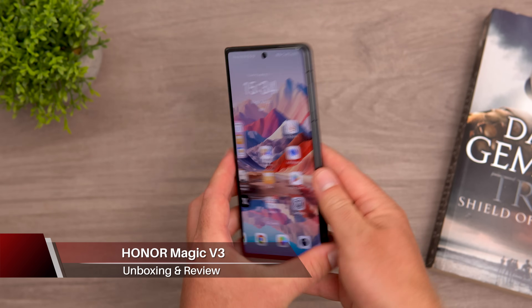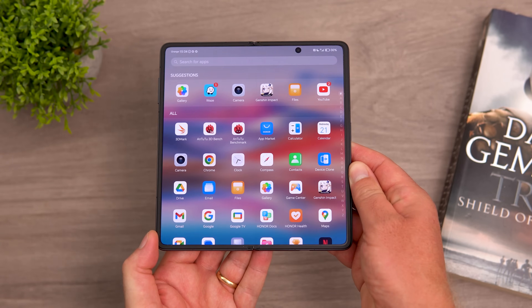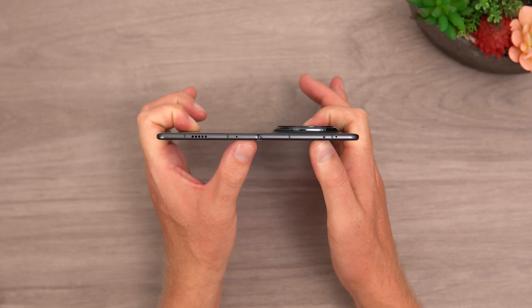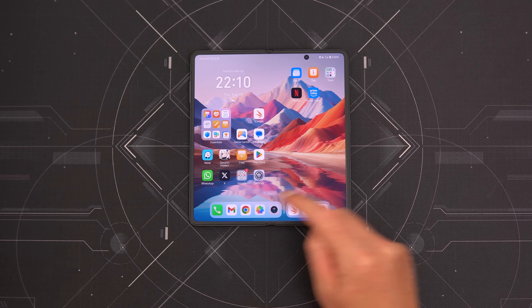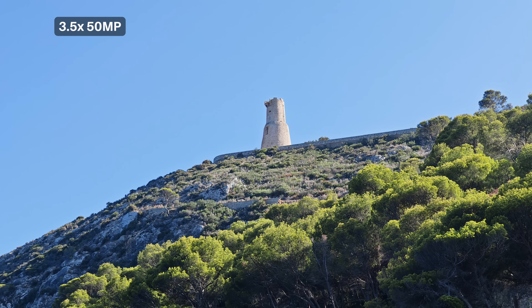This is the world's lightest and thinnest foldable phone — the Honor Magic V3. It's now gone global and is just 9.2 millimeters when folded, and just 4.4 millimeters when unfolded, which is phenomenal considering the hardware. This version has 12 gigabytes of RAM and 512 gigabytes of storage, powered by the Snapdragon 8 Gen 3, with a periscopic camera at 3.5x optical zoom at 50 megapixels, a 50 megapixel main camera, and a 40 megapixel ultra-wide.